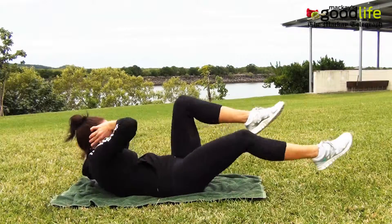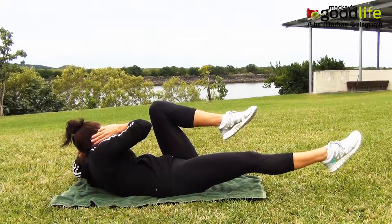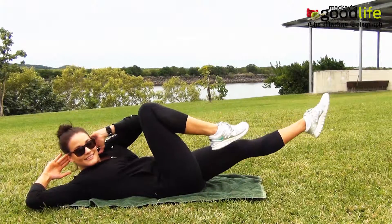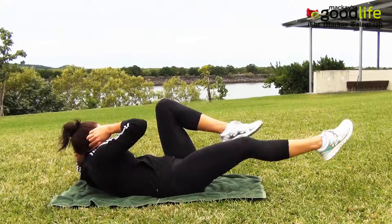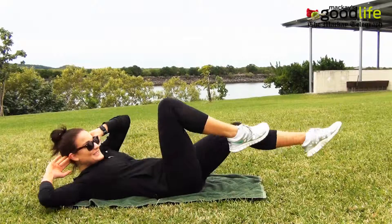Remain on your back with your hands behind your ears, alternating legs, bend one knee to meet in the center with your opposite elbow. Pointing your toes, extend out to six inches off the ground. Alternate for 40 reps.